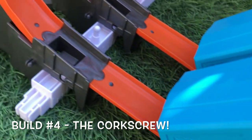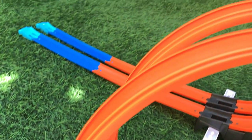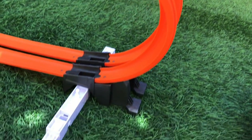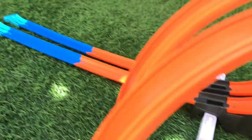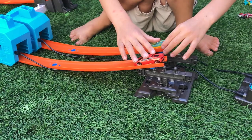Build number four is the Corkscrew. You have both boosters side by side sending your cars up the ramp, through a corkscrew maneuver, and down the other side head-to-head to a jumping finish. Looks pretty cool — let's launch them and see how they do!